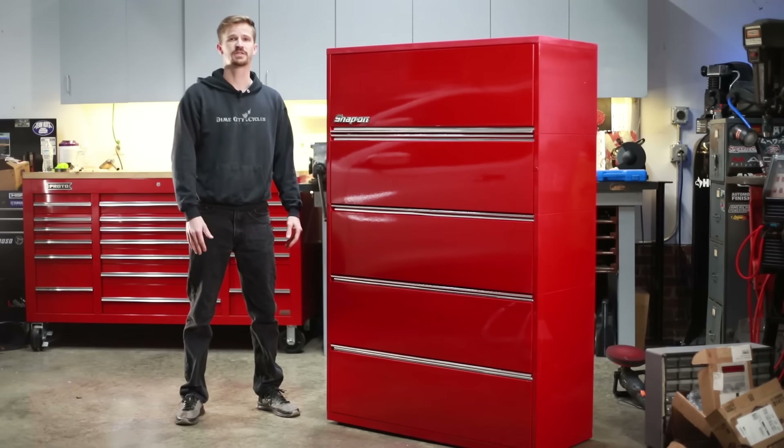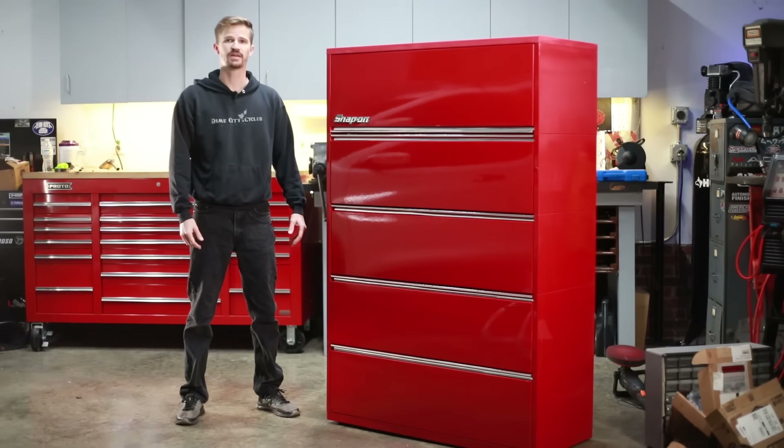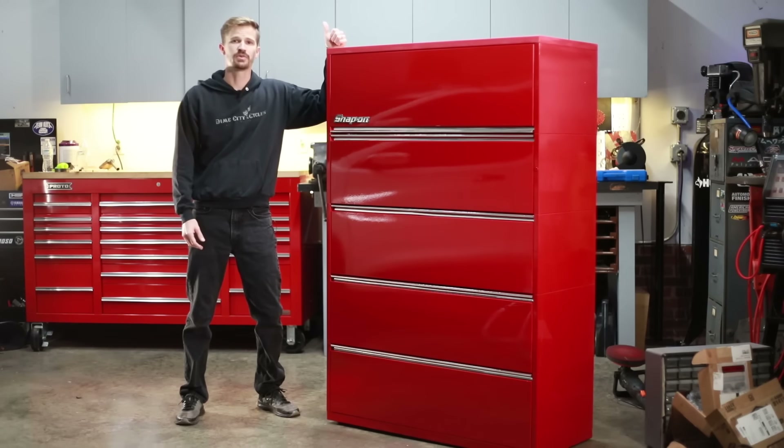What's up guys? My name is Seth, you're watching Petro360. Today you're going to see how I turn a filing cabinet into a pretty awesome toolbox.